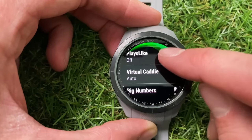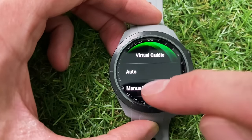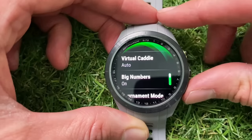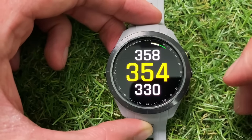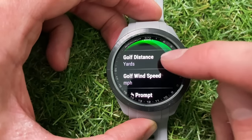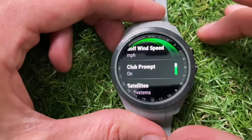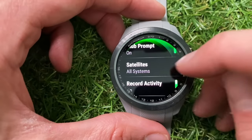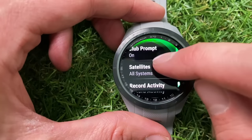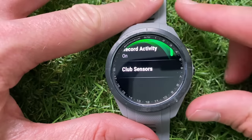I believe you can also score for two players on the watch. You can enter your driver distance, which feeds into the auto caddy on the main screen. Back in golf settings, you've got 'Plays Like' mode which you can turn on or off, and you can choose to have the virtual caddy automatically give suggestions or set it to manual so you have to tap the button. There's a Big Numbers mode — turning it on removes the hole overview but gives you very large distance numbers. You can turn tournament mode on or off, change distances from yards to meters, set the club prompt to ask which club you hit after every shot, choose your satellite system, choose whether to record an exercise activity while playing golf, and add optional CT10 club sensors — though those cost an extra £200 here in the UK.